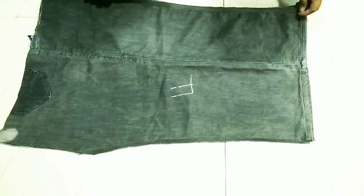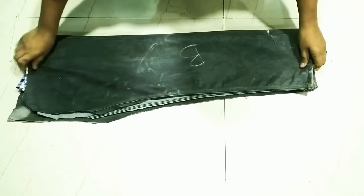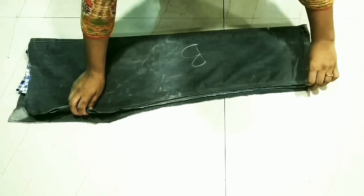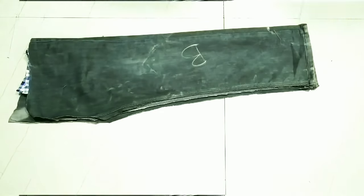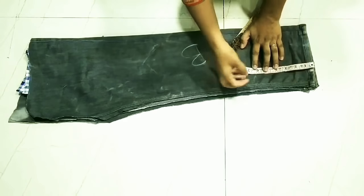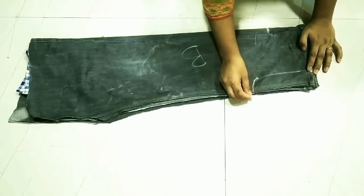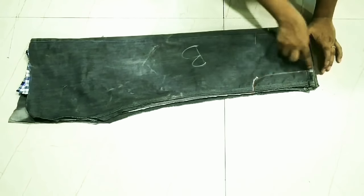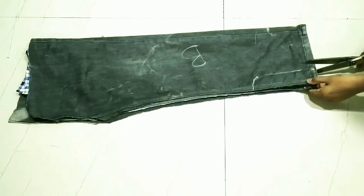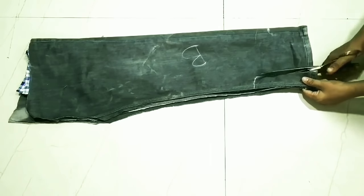Fold it with armhole measurement. My shoulder will be 6 inches. I will mark both points, then draw and cut a curve line for the armhole.